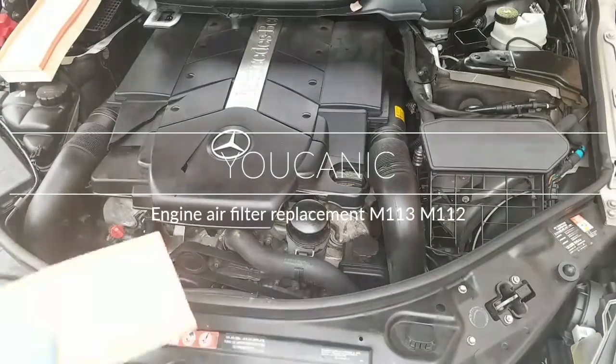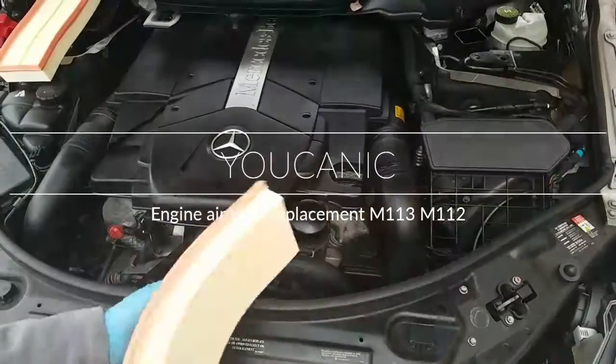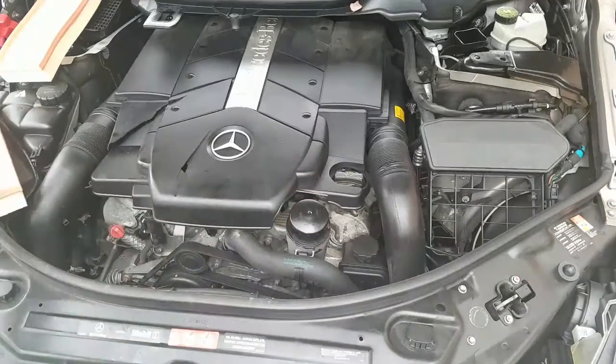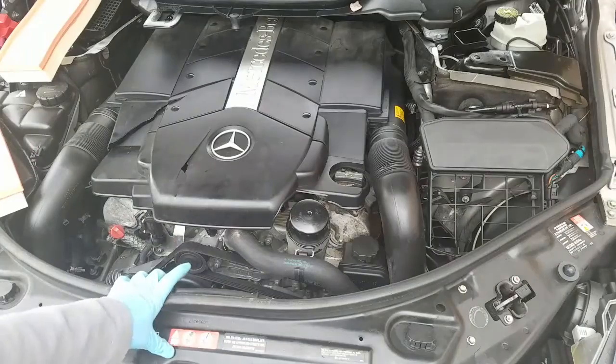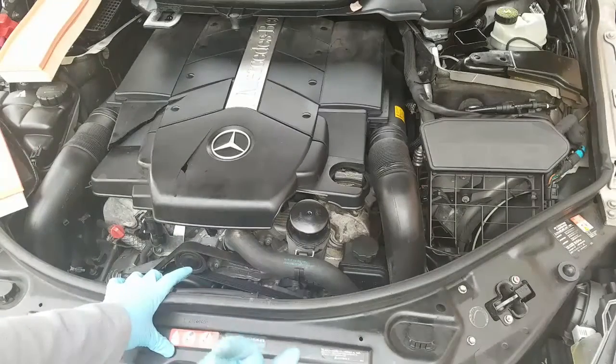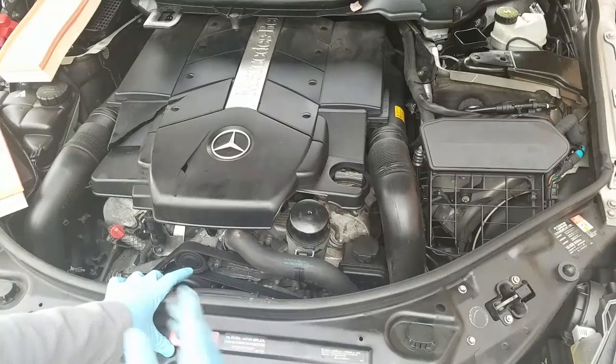In this video we're going to show you how to replace the engine air filter. Right here we have a Mercedes V8 — this is the M113 engine. It is found in many Mercedes-Benz models including the CLK, E-Class, and CLS 500.